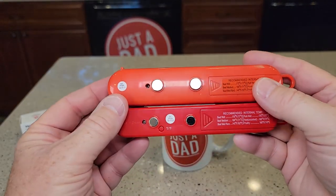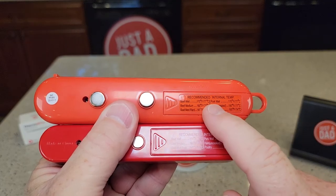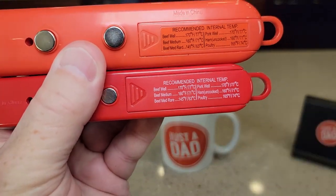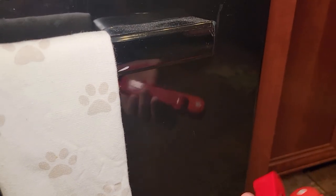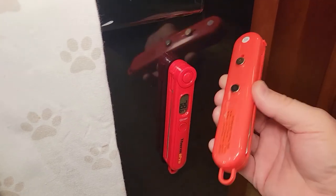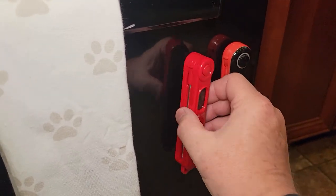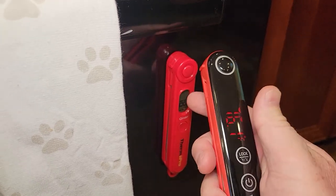Getting around back we can see the magnets. On this one the temperature reference is a sticker on the battery compartment, whereas on this one it's printed onto the plastic. The magnets are definitely stronger on this one — these are pretty strong but I can definitely tell this one is a lot stronger.